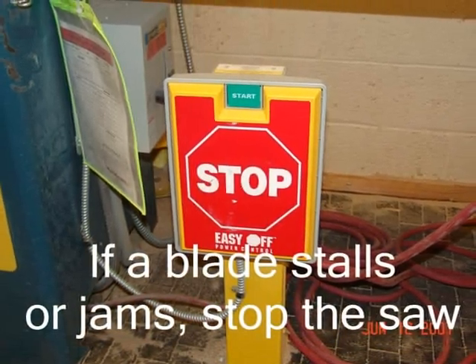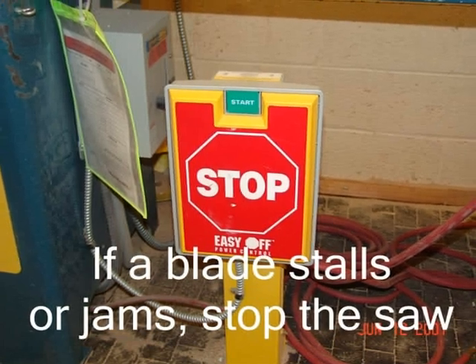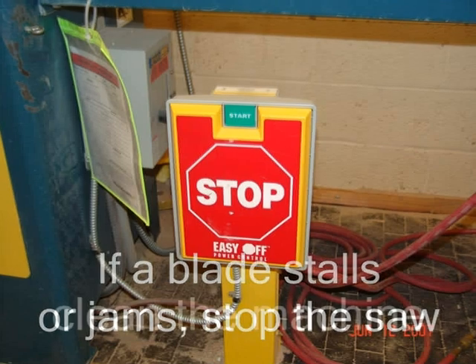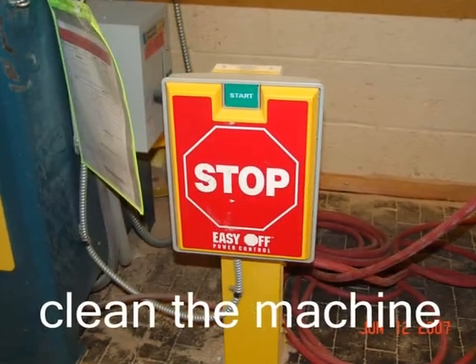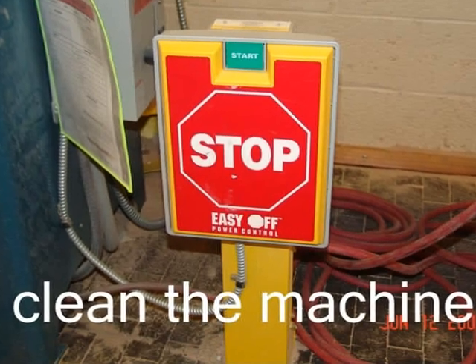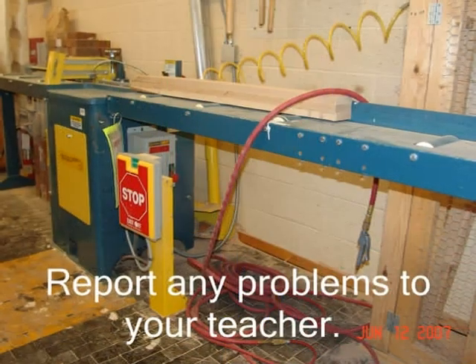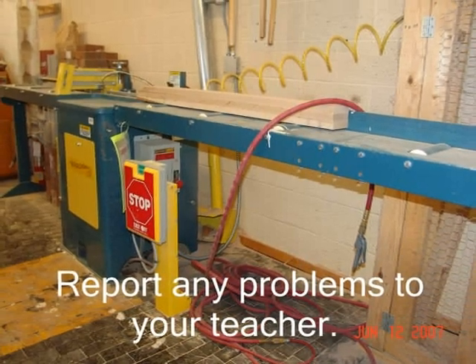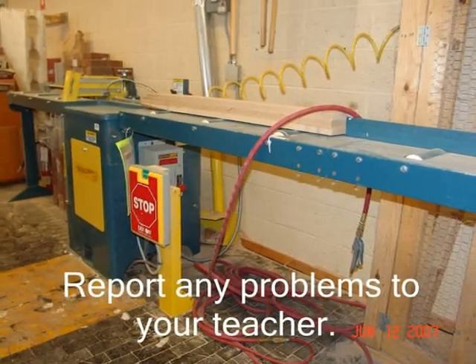Never attempt to free a stalled blade without first turning the saw off. If a blade stalls, stop the saw and check with the instructor. Shut off all power sources — air and electrical — and regularly clean the machine. Before using the saw, check for damaged parts and report any problems to your instructor.